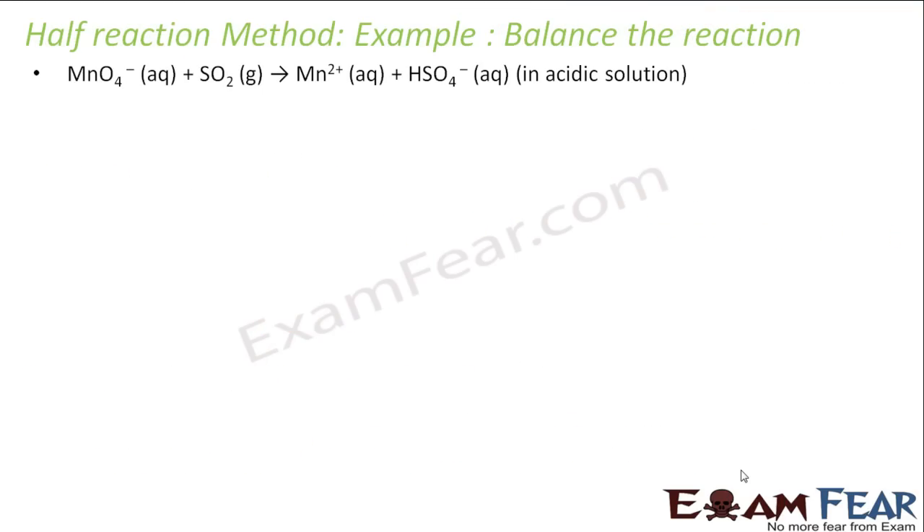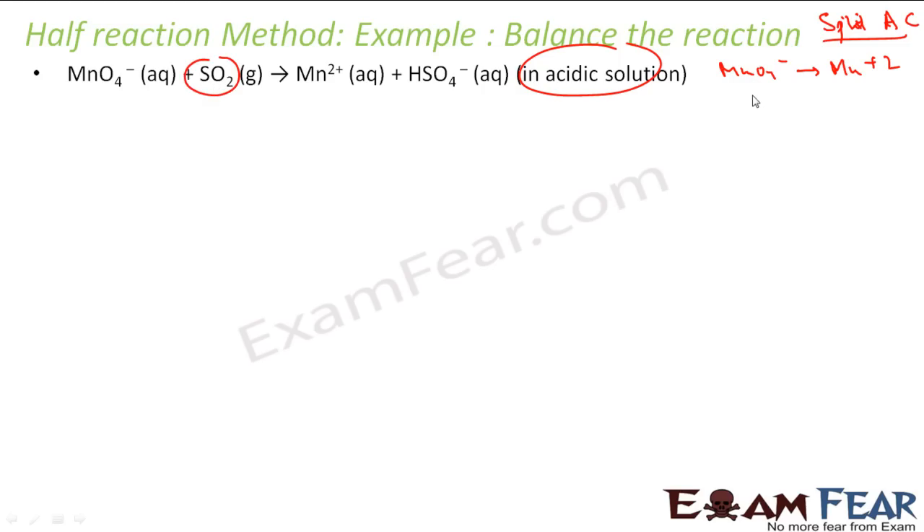Let's take one more example: MnO4⁻ + SO₂ → Mn²⁺ + HSO4⁻. This is in acidic medium. Our first step is to split. The two half-reactions are: MnO4⁻ → Mn²⁺ and SO₂ → HSO4⁻.